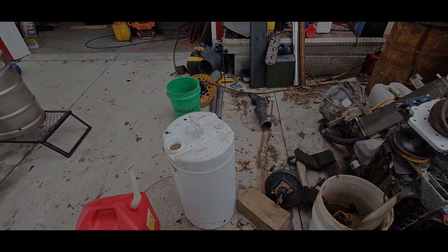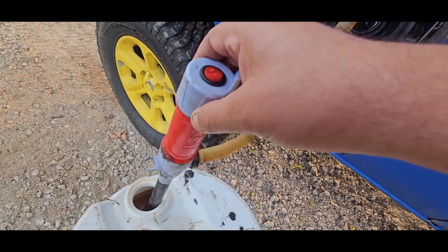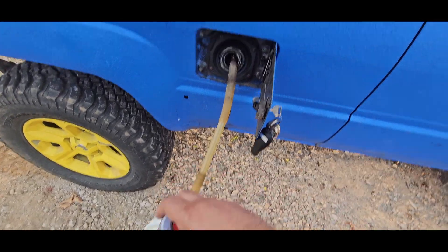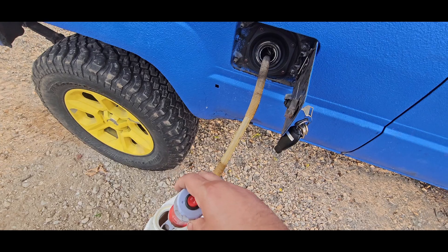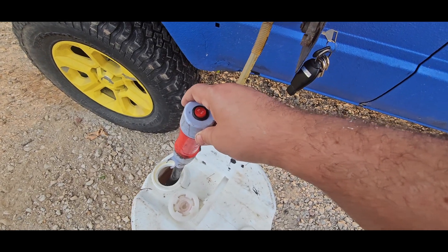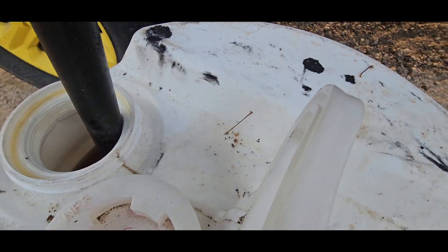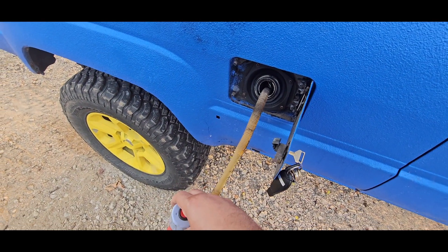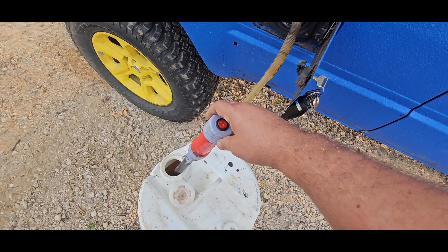I pour the gas in, mix it up a little, and that's kind of it. I siphon it out of here into my tank. This setup has a pre-filter and then a normal 10-micron filter like most diesels. I'm working on a pump with a 10-micron filter so I can filter it a bit before it goes in. We pull it out of there into the tank — that's how we drive. About a dollar a gallon, not too shabby.